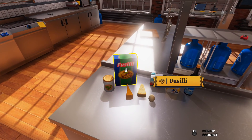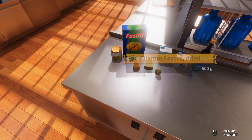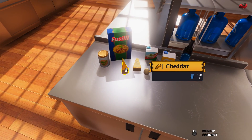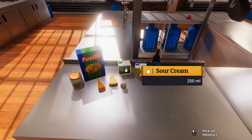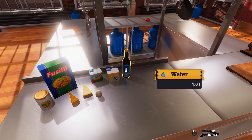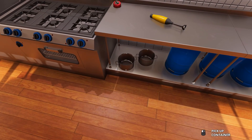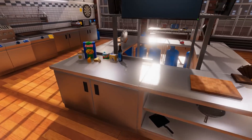So we got our noodles here — there's no macaroni in this kitchen so we're gonna use fusilli. We got three types of cheese: cheddar, parmesan, and one more. I got an egg, some sour cream because they didn't have any heavy cream, some milk, and some water. So we're gonna get this started.